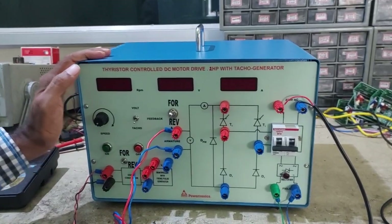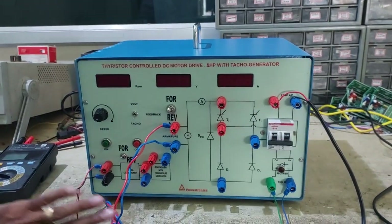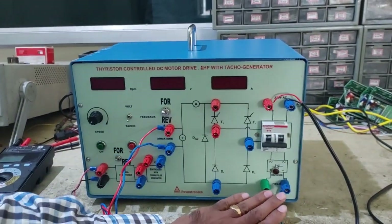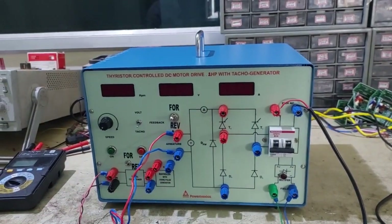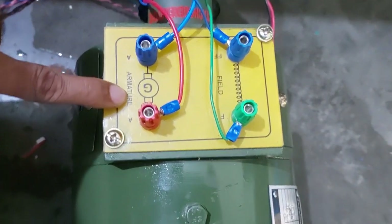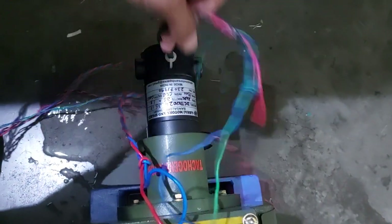To start the experiment, connect the input supply, field connection, armature connection, and TACO input connection points. The same labels are mentioned on the motor itself — the motor also has armature, field, and TACO terminals. This is the TACO output wire.